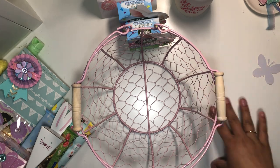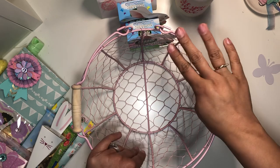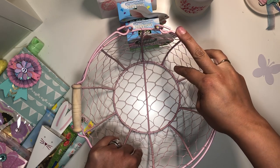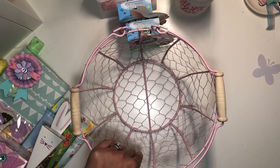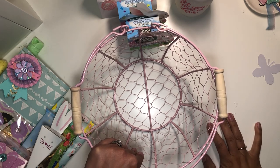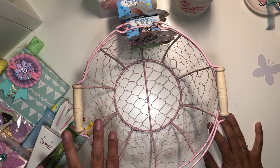Hi guys, welcome back to my channel! I wanted to record a quick video on how I was going to package up this little basket with some goodies that I made for our hostess Vero — she's lulu's trunk on Instagram — and she's hosting a crafty meetup this Saturday, so I thought I'd take her a little gift and record it as well.